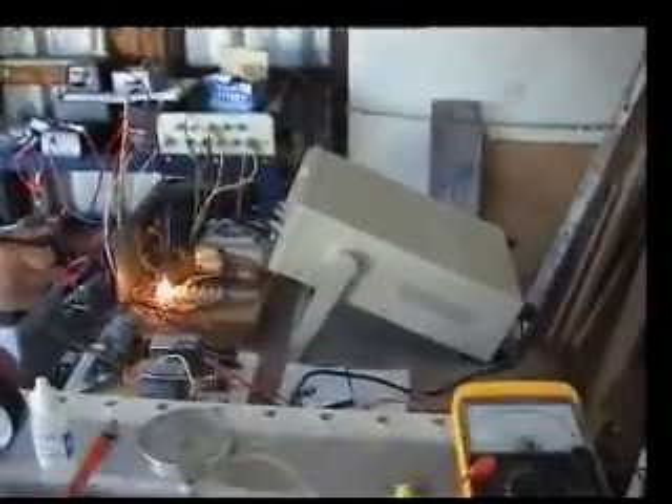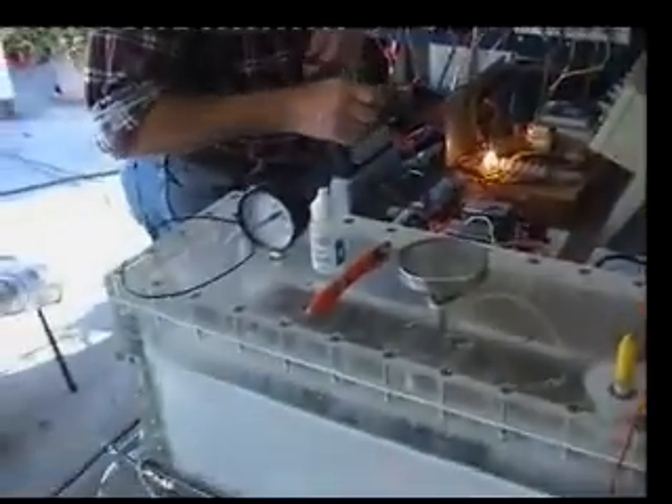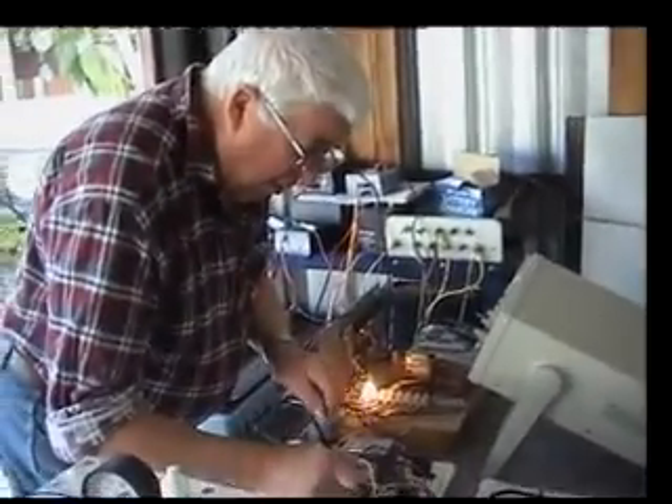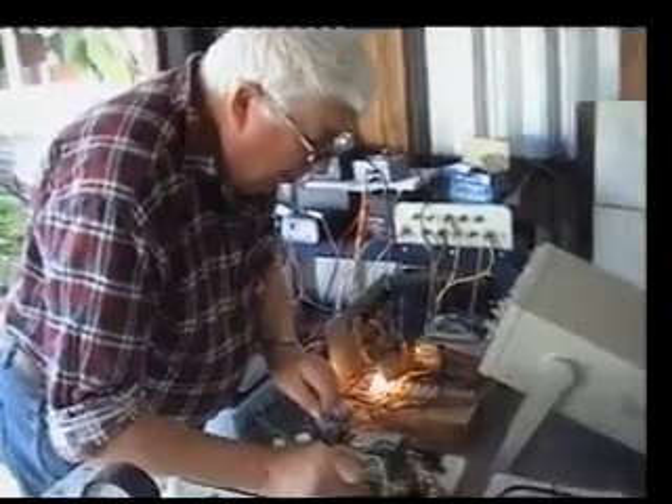We're in a secret research installation doing the final test on the Bob Boyce cell. Here we've got Brian Baylis, who's done a tremendous amount of work investigating the Bob Boyce circuitry and technology to see what actually works and what doesn't work. We've hooked up the circuit to the variac at 150 volts as instructed by Bob.